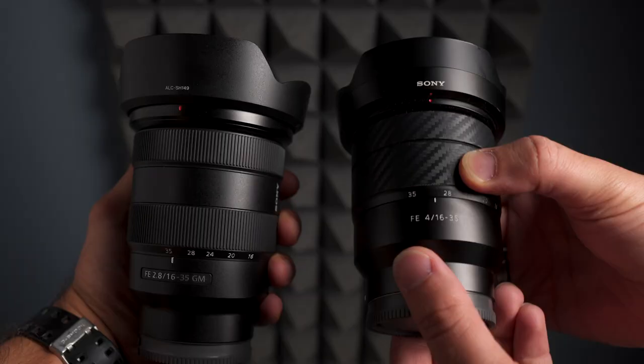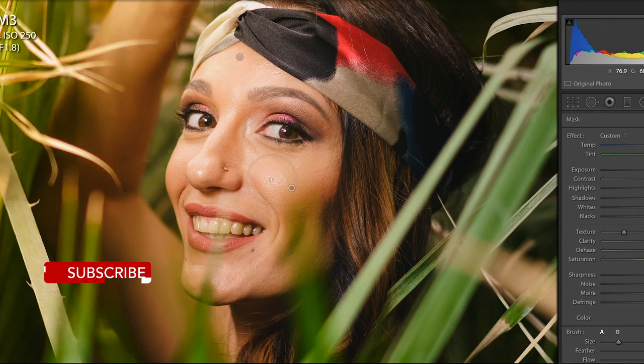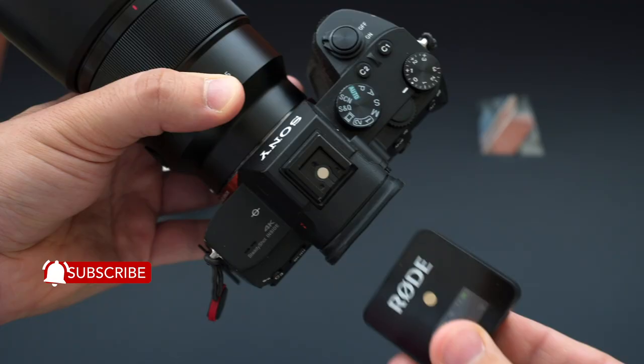Thank you for watching! On this channel we make photography and filmmaking gear reviews, so consider subscribing for more. This is Oma — see you in another one.